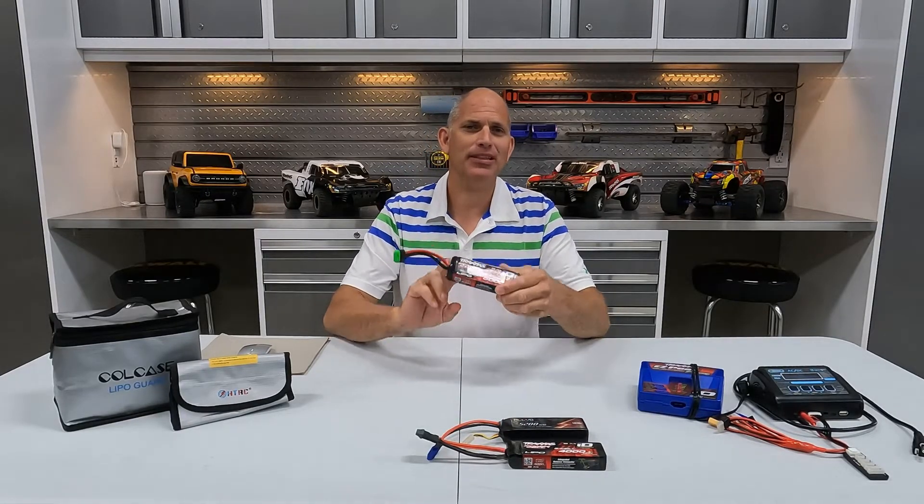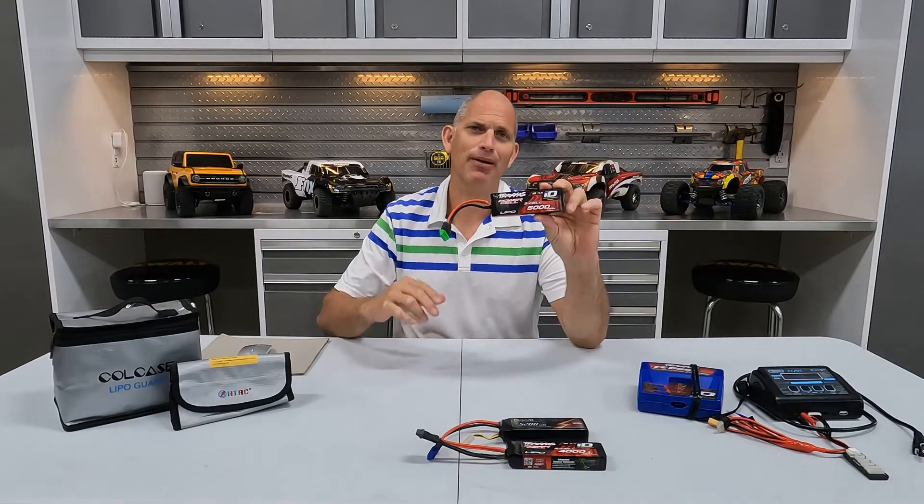Welcome back to We Are RC. Today we're going to be talking all about LiPo batteries. We're going to talk about the do's and don'ts of charging them, storing them, and in general just how to make them last as long as possible. So let's get to it.